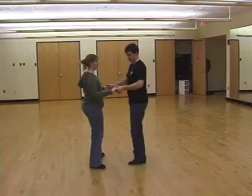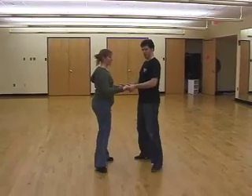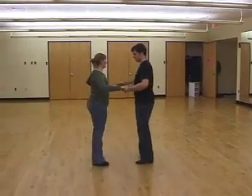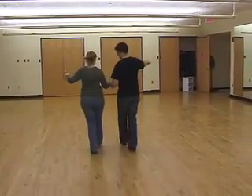Hands together to cha-cha. Cha-cha, one, two, three. Cha-cha, one, two, three.